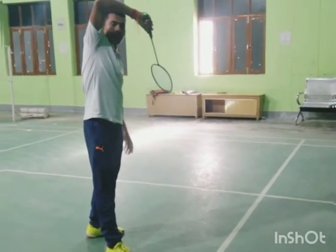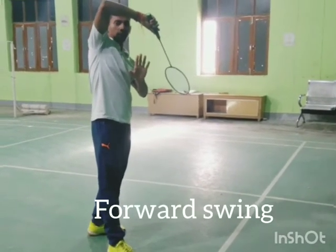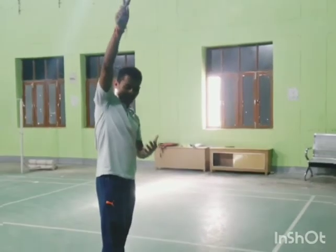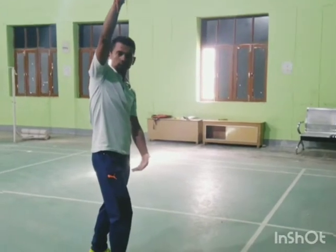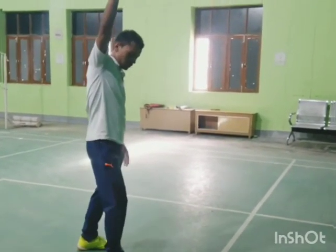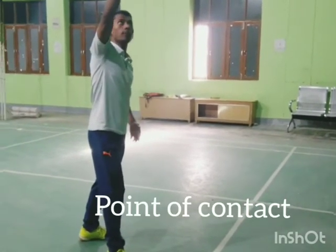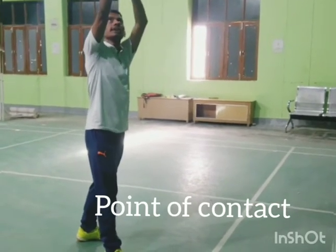In the forward swing, you have to combine a few movements: opening up of the elbow and flipping of the wrist, together with shifting your body weight onto your front foot or racket foot. In the point of contact, the shuttle should remain in line with your shoulder, and body weight should be fully on your front foot with knees bent.